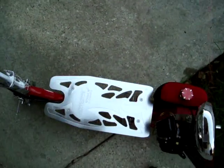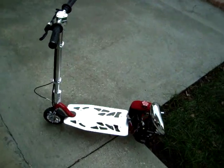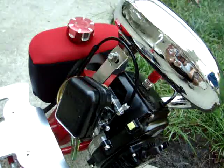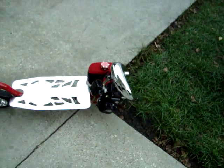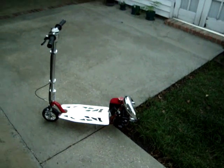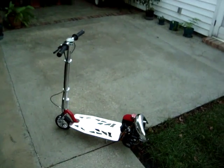I'll start it up for you guys. Sounds pretty nice. I haven't clocked it yet but I would imagine it would go approximately between 30 and 35 miles an hour. I'll try to do a fly-by ride-off video pretty soon, so stay tuned to my other videos. I'll try to get that done. Alright, thanks.